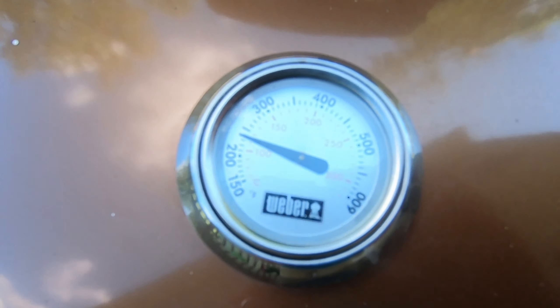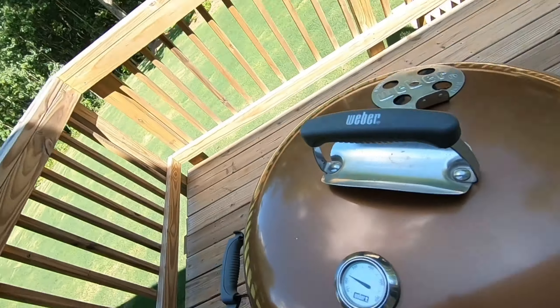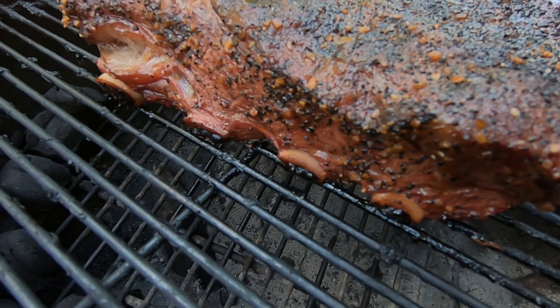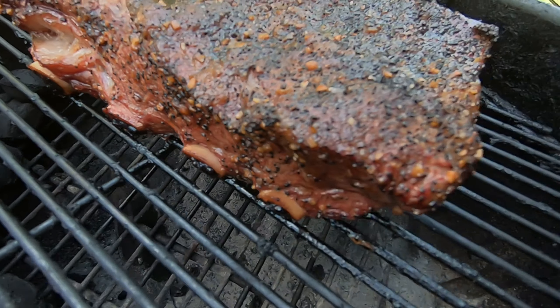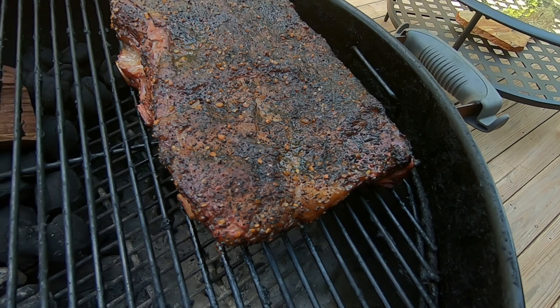Checking in — still holding at about 225°F, perfect. A couple hours in, the bone is starting to pull back a little bit from the meat, which is exactly what you want to happen. One thing I like to do is hit it with some apple cider vinegar — just a couple sprays. Looking good.